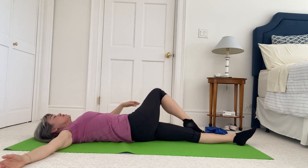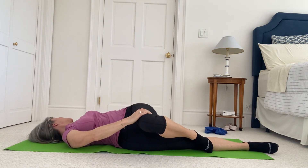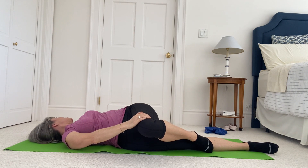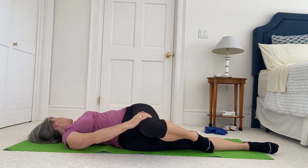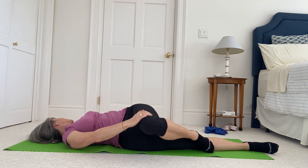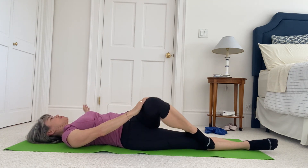Release from there, turn to the other side — pulling the knee across, other arm is out into a tee. You're looking out at that hand. Rotate the thumb to the floor, the baby finger up to the ceiling, and do little arcs of that arm up to your ear and back down. Do one more, and release from there.